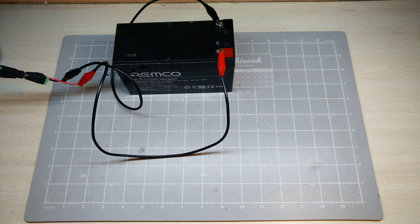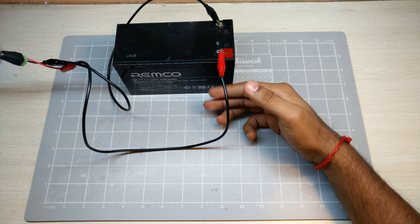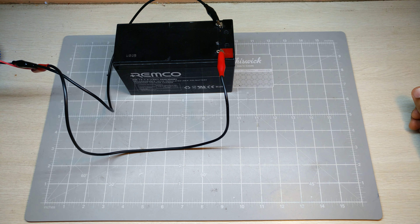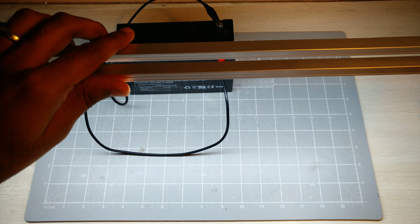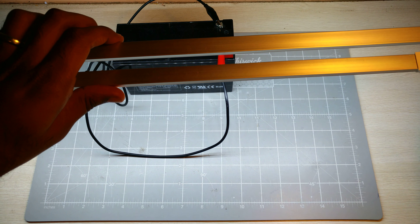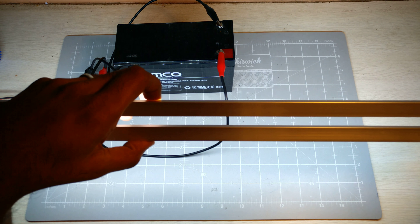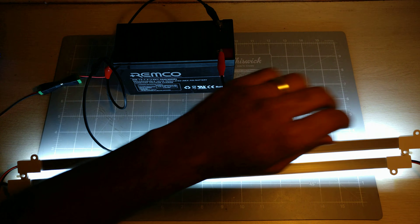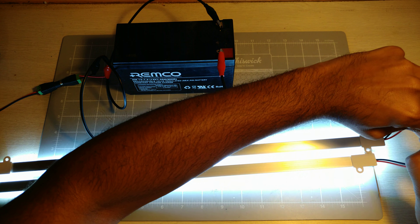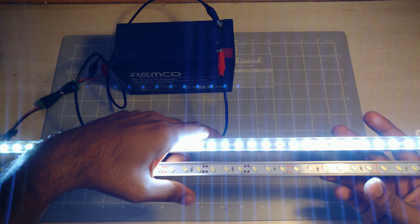If you're looking at running both of these off a battery source, with a fully charged 7.2 amp-hour sealed lead acid battery you could potentially run this for about seven hours with both strips connected. Using just one, you could potentially go 13 or 14 hours.